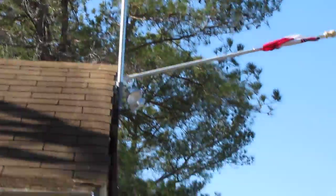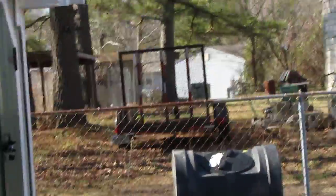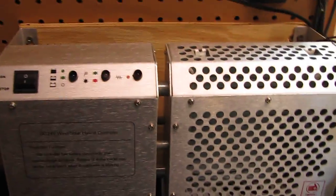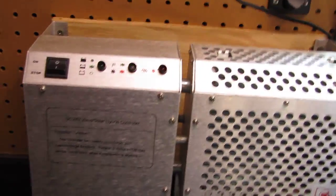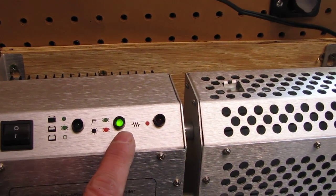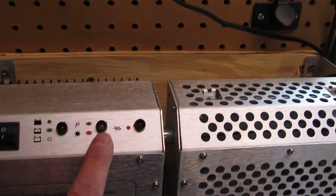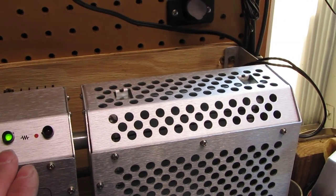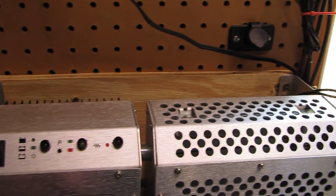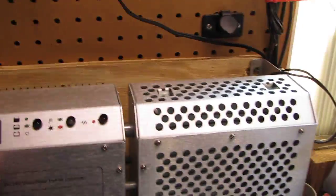All right, so here's the Windmix 24-volt setup in my shop — excuse the mess. This is the 24-volt system that comes with the Windmix. It has an on/off stop switch and a green light indicator showing the wind turbine is running. This is a hybrid system — it's 24 volt and also offers a solar input, though I don't have that hooked up right now.